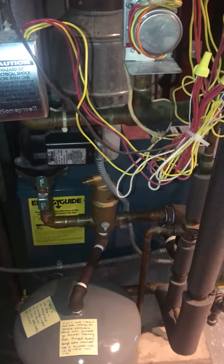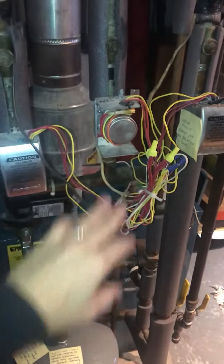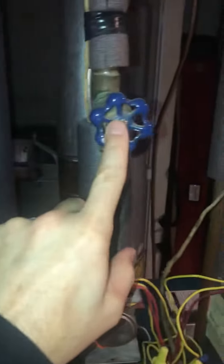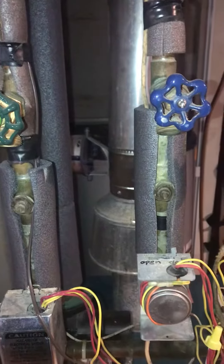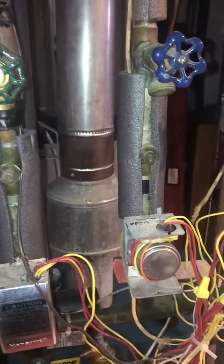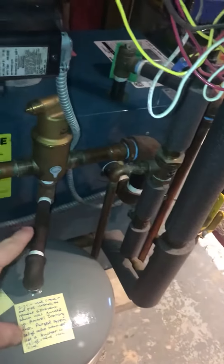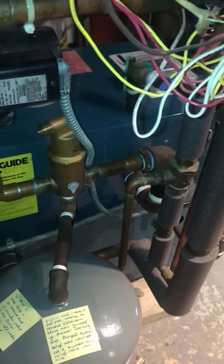Hey YouTube, I thought I'd show you something on my boiler. I have the cap off here just to show you a little better. Some of these components have been replaced — all these units just kind of get replaced one at a time when things don't work. This is a newer boiler from Burnham, if you can see down here.